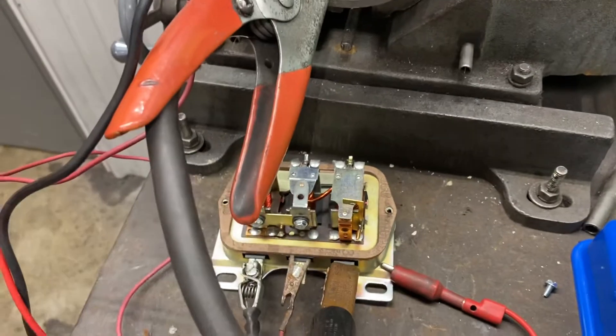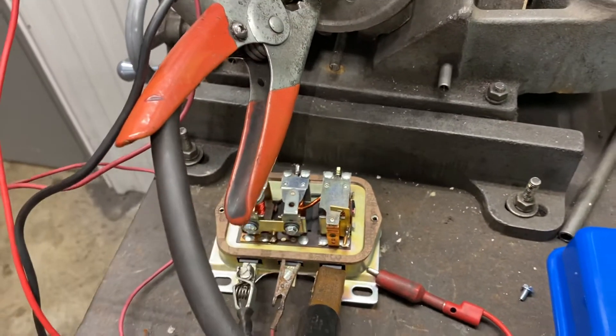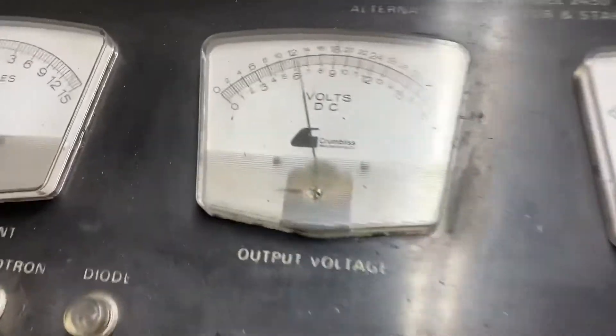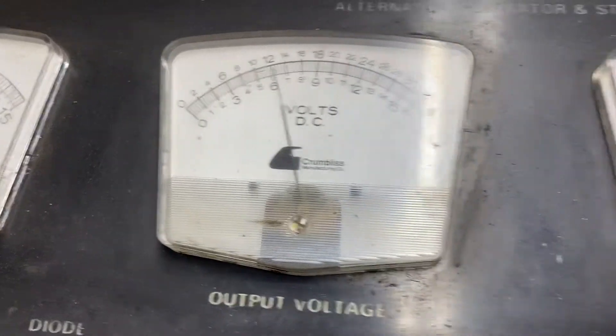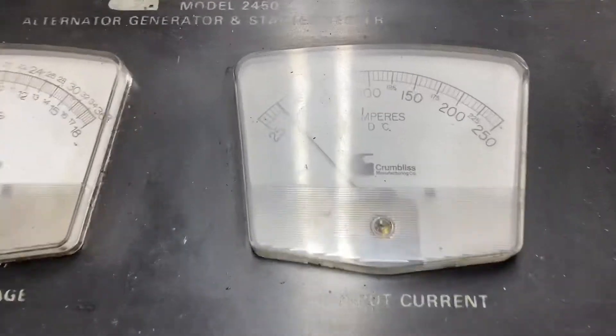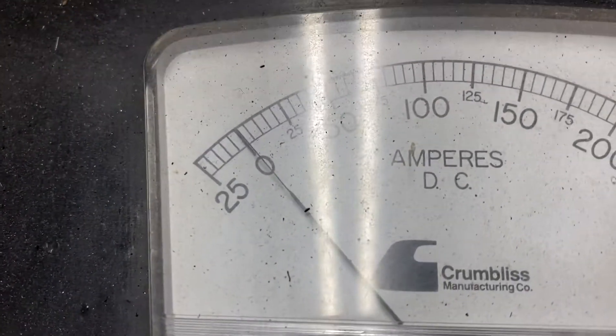That's what the cutout does. The current regulator limits the current at different speeds. And the voltage regulator — that's what we're going to adjust. So I'm going to go ahead and fire this up. I got the cover off, obviously. Our battery's got six volts. This is a positive ground system. No current because we're not spinning. See, I'm barely charging.